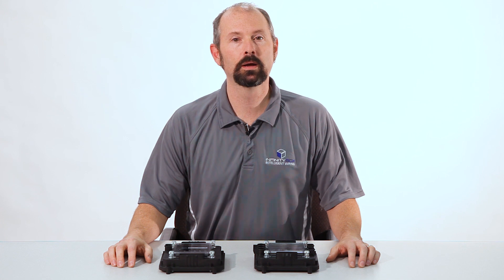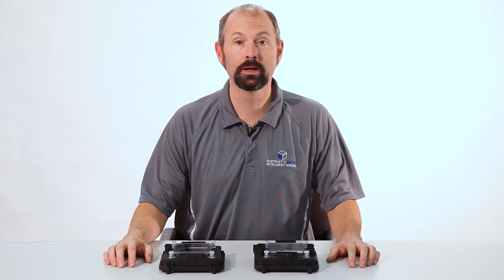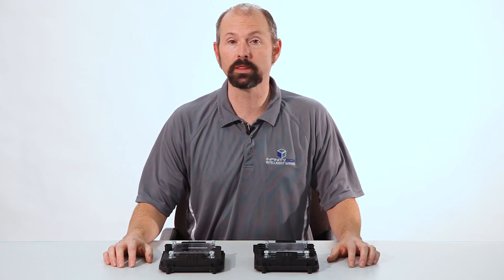Hi, my name is Jay Harris and I am president of Infinity Box LLC. In this video I want to introduce you to our Infinity Box system. For the past 10 years we've been manufacturing the most powerful, the most intelligent, and the most flexible electrical system on the market.